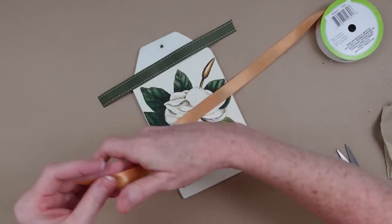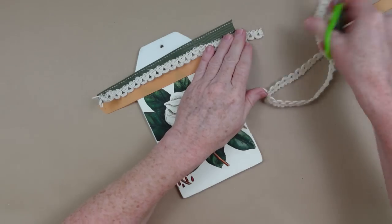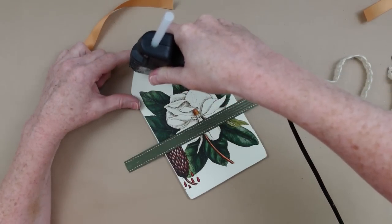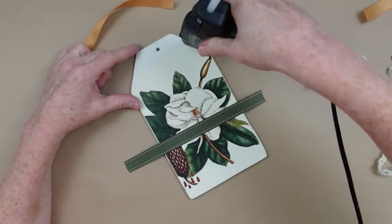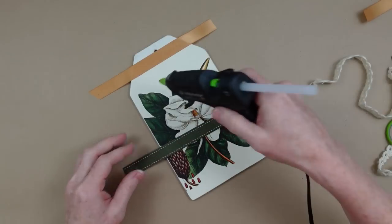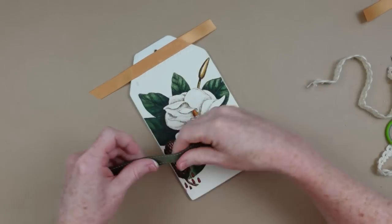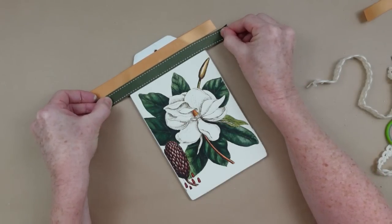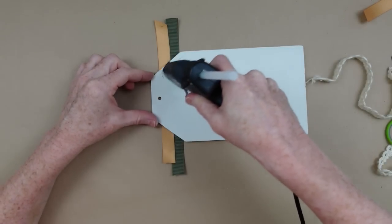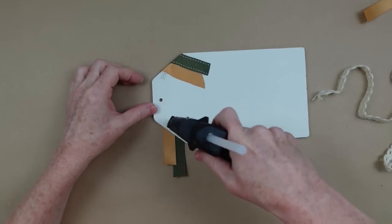Now I'm going to embellish my tag and I'm going to use the ribbon to do that. I chose this gold and green because it matches the colors in the picture, and it's fall, so these colors will do the trick. I'm using a little zigzag with my hot glue so that you don't see a straight line underneath that satin ribbon. I'm going to do the same thing here to lay the green ribbon down and overlap it onto the gold just a little bit so there are no gaps in the seams. I'll flip it over, add some hot glue, and flip those right down along the angle of the top of the tag.